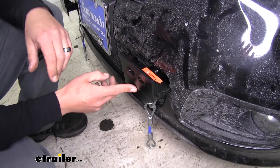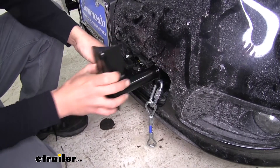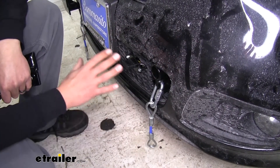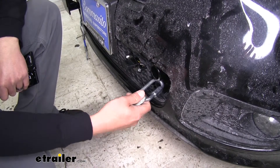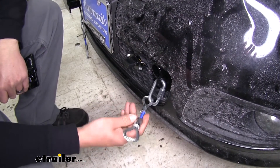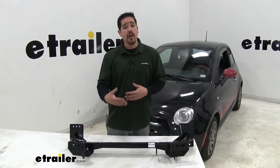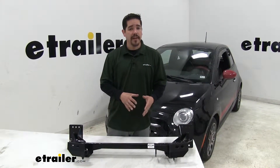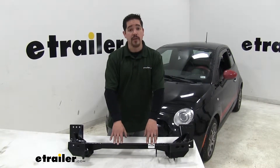Another big reason we went with this one is because the arms are removable. We can twist them and they'll come out, giving us a really clean look on the front of our Fiat. We can also remove the quick disconnect so we don't have the cable on the front whenever we're not towing. One thing to keep in mind is there are several different models of Fiat 500s, so you want to double-check each trailer's fit guide and make sure you get the correct base plate.